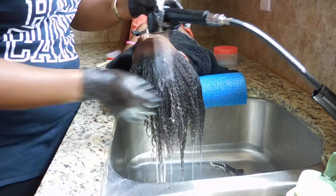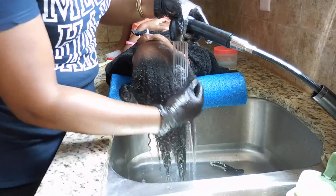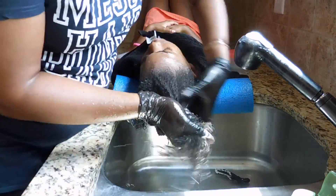Now I'm going to start on the other side so you can see exactly what I did from the first side to the second side. As you can see, the longer you let it sit, the bouncier the hair gets, the more the curls come back, and the more refreshed the curls are.